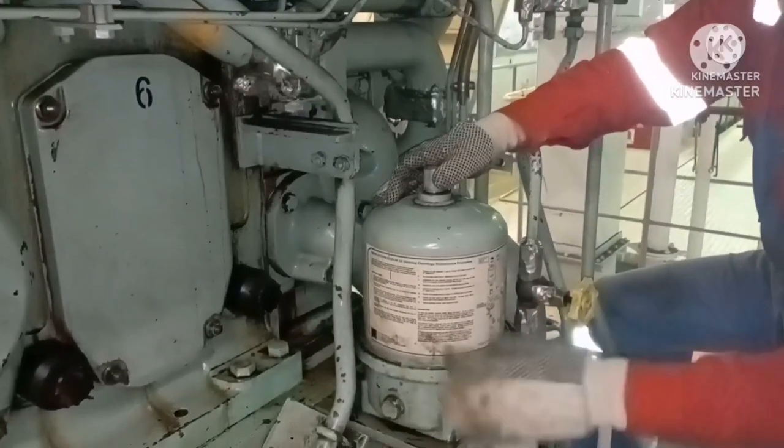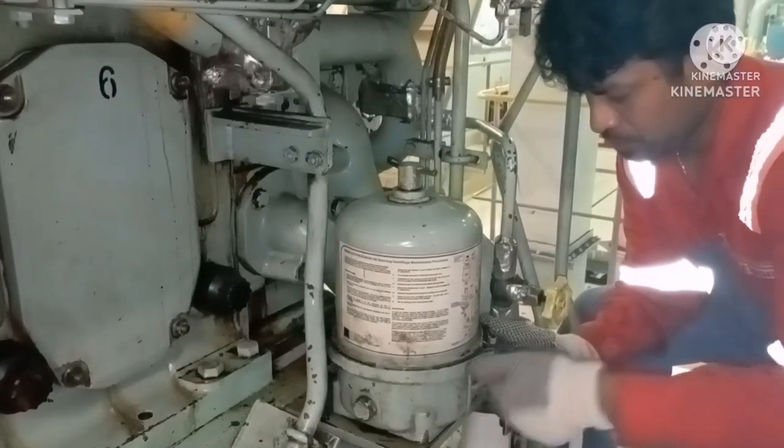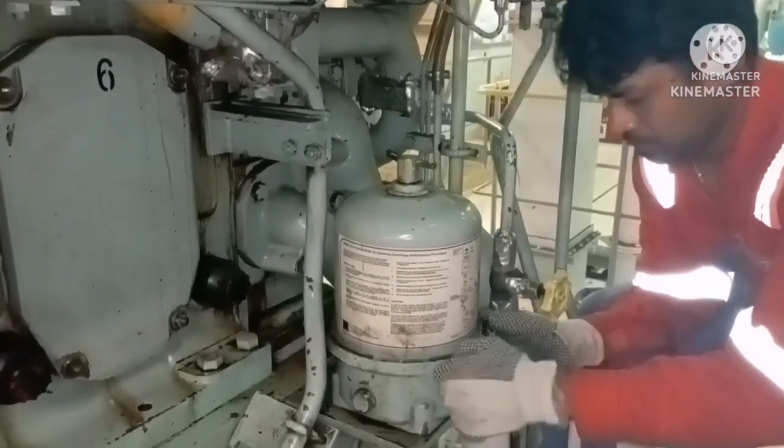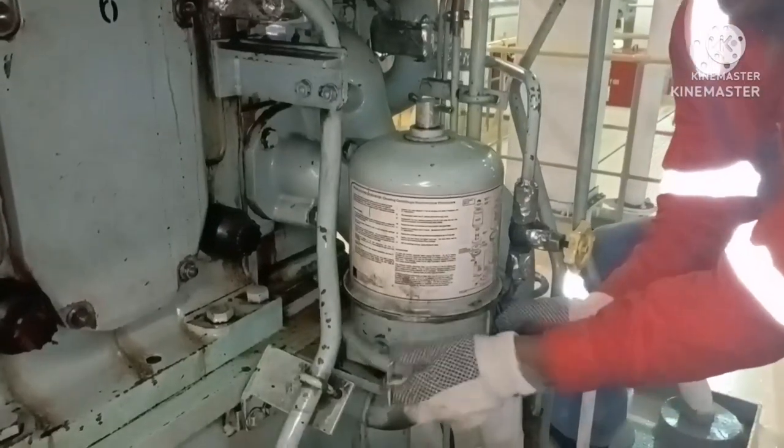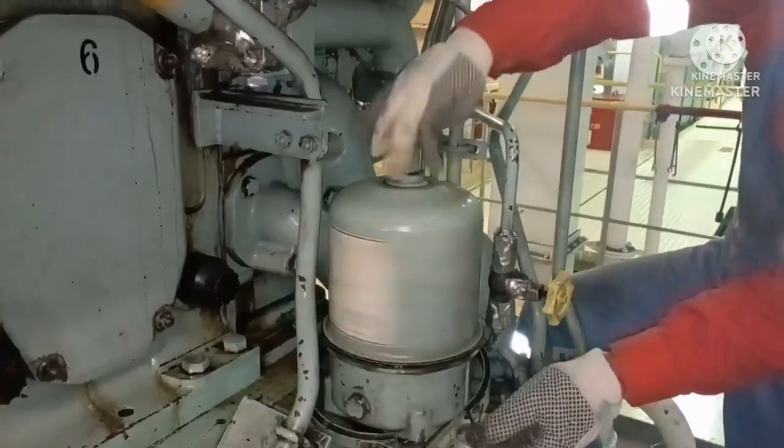This clamp has a lock — all you need to do is just push the lock and take it out so that the clamp will be free. Now the clamp is out. Next you have to just turn the cover.